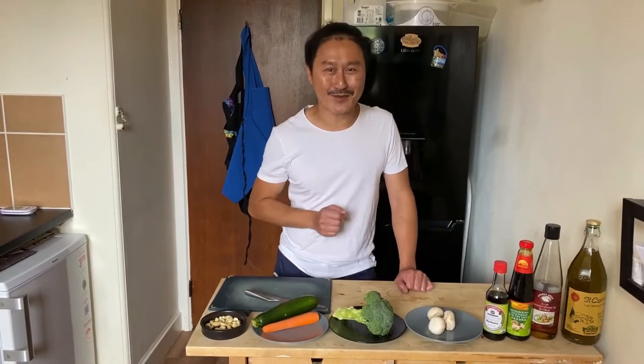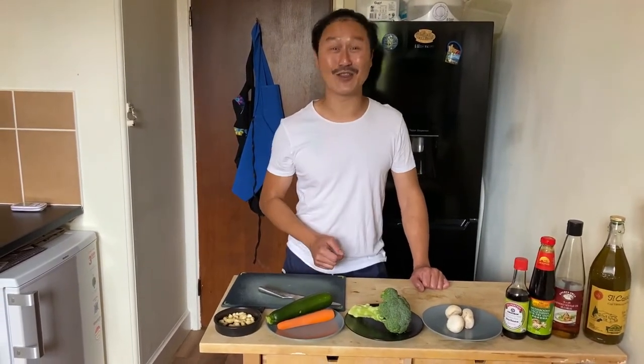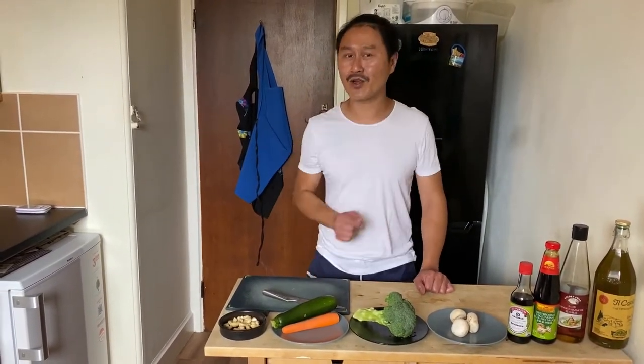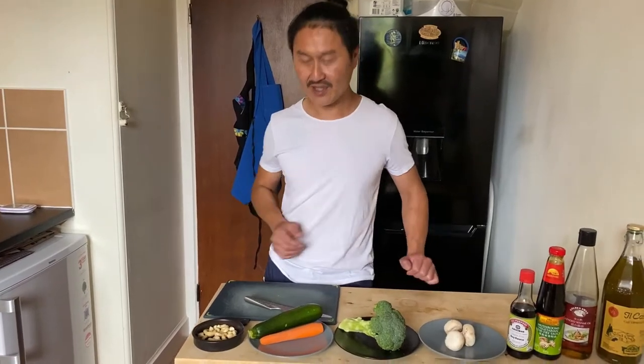Hi everyone, welcome back to my channel. Today is Sunday — you know what you're doing on Sunday, you're cooking with me, with Juby. Today I'm going to show you how to make a quick, simple, nice side dish for the family. You can share it, you can eat it with chicken, roast chicken that I cooked the other week. It's so healthy.